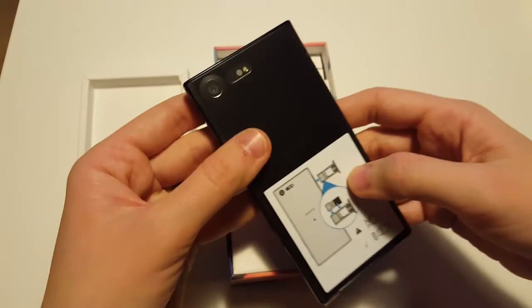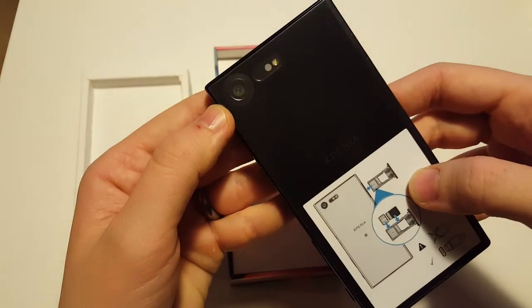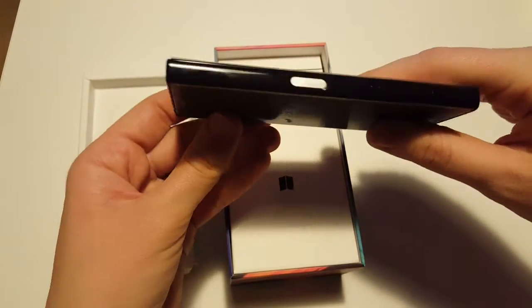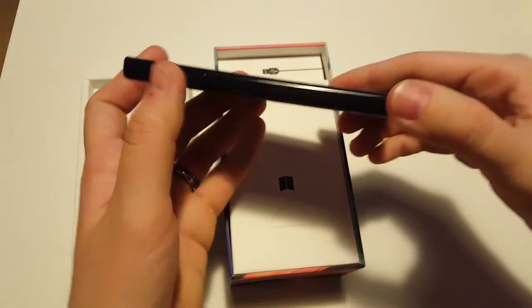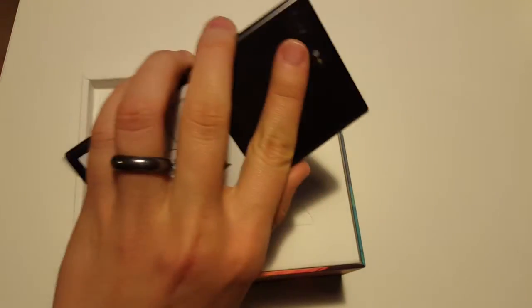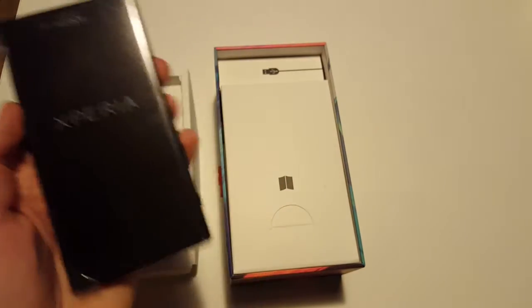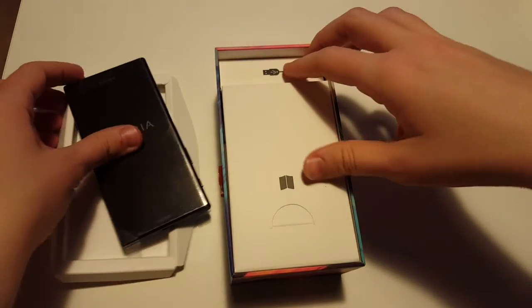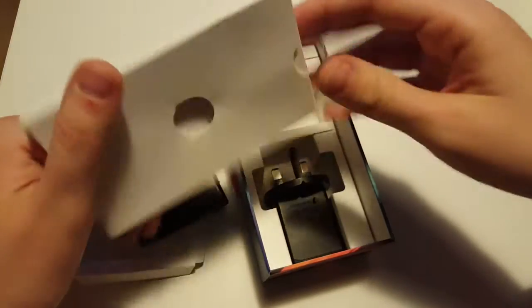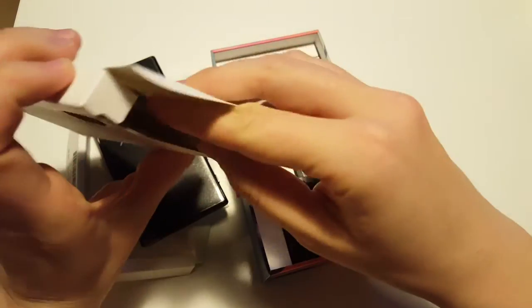Let's take a quick look at the camera — it's in the right-hand corner. This version is black, and it looks very nice. Although it's quite thick and not that big, I really like how it feels in the hand.